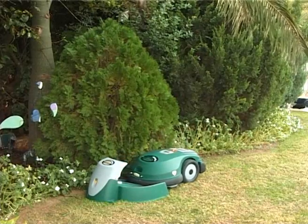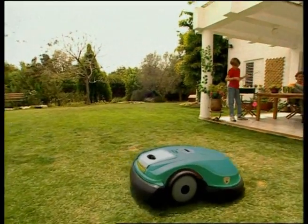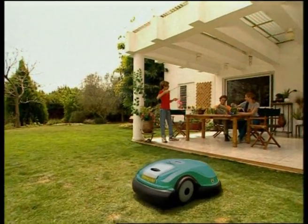Robomower will automatically depart from its charging station on the days and at the times you have scheduled, mow your lawn, and return for charging.